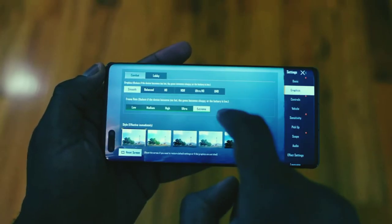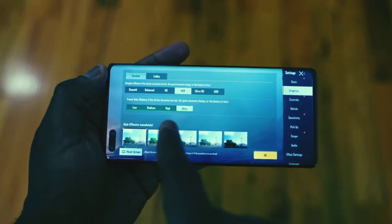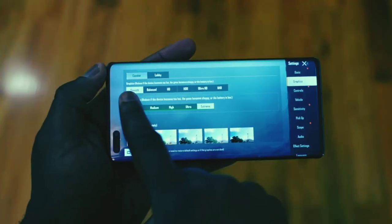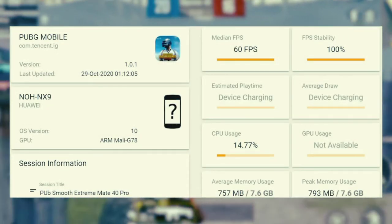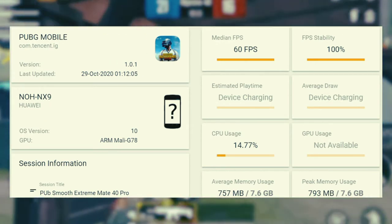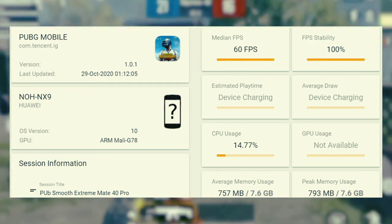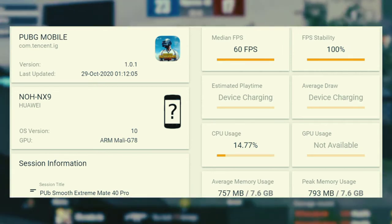We saw that we couldn't get the highest setting possible on other devices — the Ultra HD Ultra settings. But we could do Smooth Extreme, which also tasks the system, and we decided to play at that setting. When we played PUBG at Smooth Extreme, we got a solid 60 frames per second, 100% FPS. We weren't able to see the game run at a higher frame rate matching the screen refresh rate, but again, I'm sure that has to do with updating the game to match the device. Overall performance was pretty good.